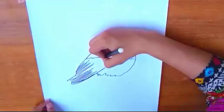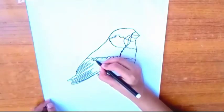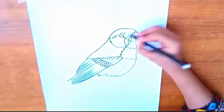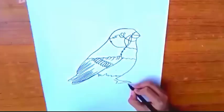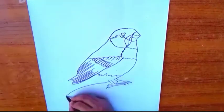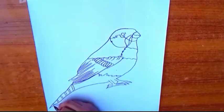I am just drawing a finch. If you want to draw something or want to draw a finch, please tell us in the comment section. We will be happy to draw it. If you like this video, please like this video and subscribe to my channel.